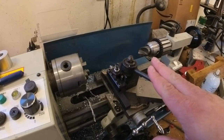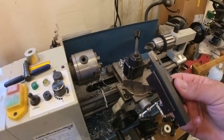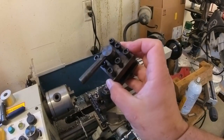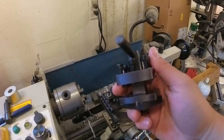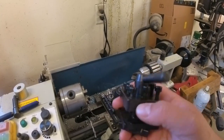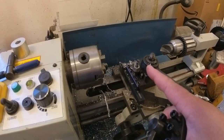One reason this lathe was so useful to me is it has quick-change tooling — you flip that lever, the tool block comes off, and you can swap to different tools like this parting blade, lock it down, and you're good to go. A lot of times these come with a four-position tool selector that lets you load up a handful of tools you'd normally use and just spin it around to the one you need. The quick-change tooling is really handy to have.